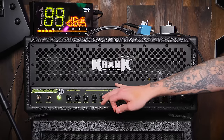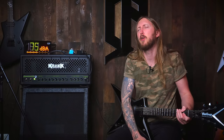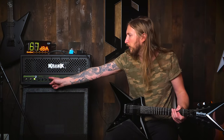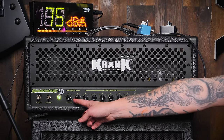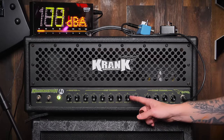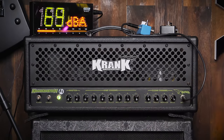It has two channels: the Dime channel and the Clean channel. It's a little bit weird because it has a sweep control, and it works so differently depending on how you set the volumes of the amplifier. Right now I have the master volume set to around 2 o'clock and I'm controlling the channel volume separately.